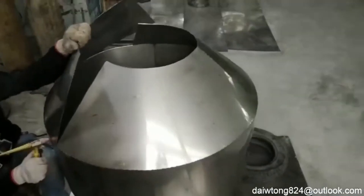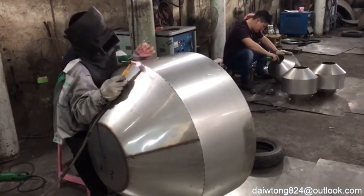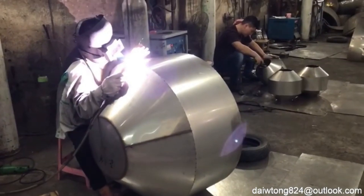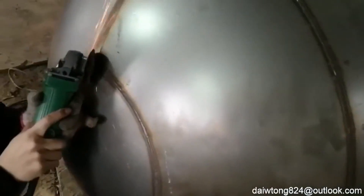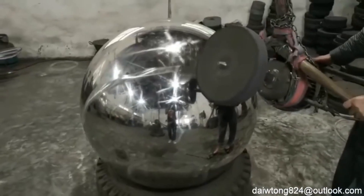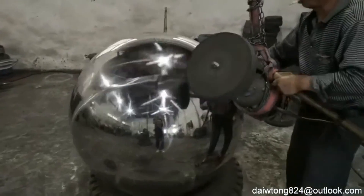Once welded, the seam undergoes a grinding and polishing process to remove any visible traces, creating the seamless appearance characteristic of our patented process. This step is critical to achieve a flawless finish that not only enhances the visual appeal but also strengthens the overall structure. For customized design requirements, spheres can be fabricated in various sizes and polished to different levels, ranging from matte to mirror finishes.